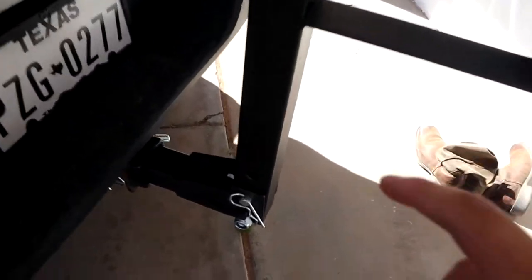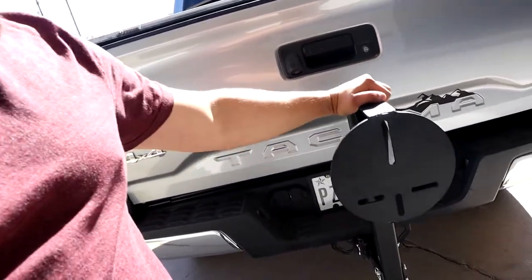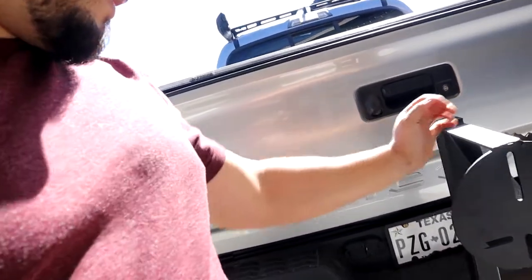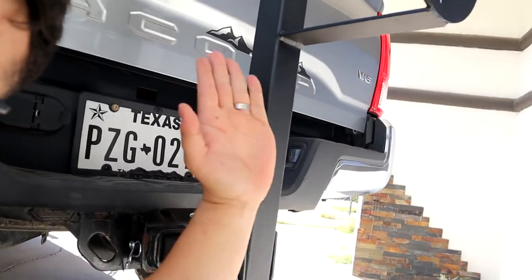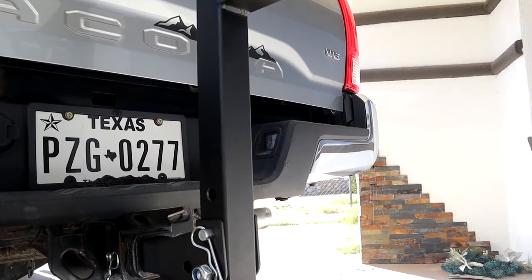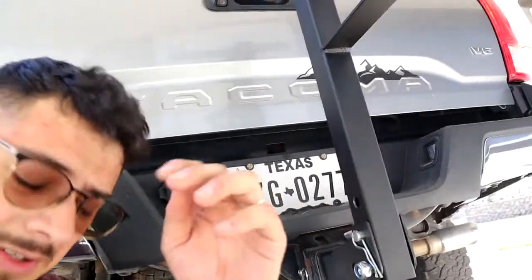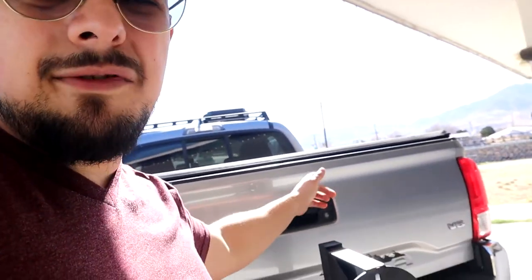We were able to mount it finally — it's not gonna fall, it's good. Unfortunately we're not gonna have anything to hold it when we pull it down, so we weren't able to fully do it like that. But for now this is gonna do. I prefer having it in the bed of the truck. I'll link everything in the description below so you guys can check it out — I just needed it because I don't have space in the bed.